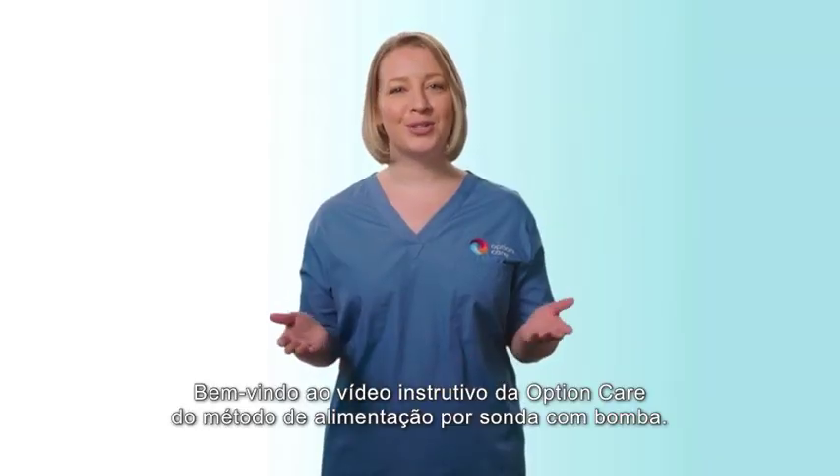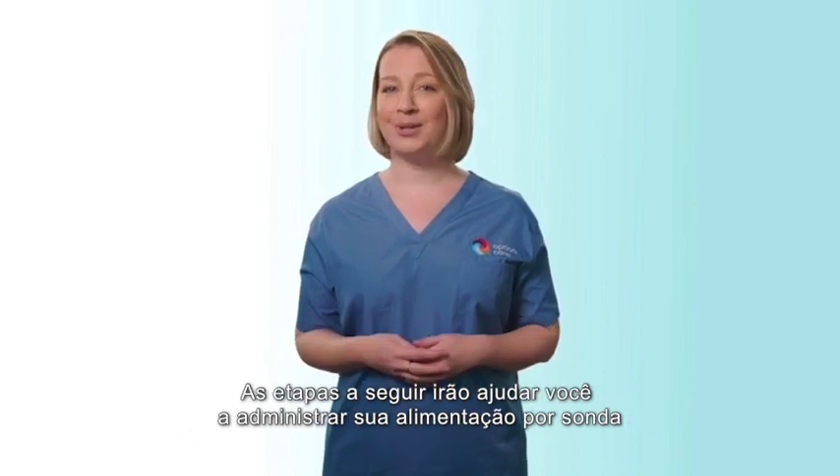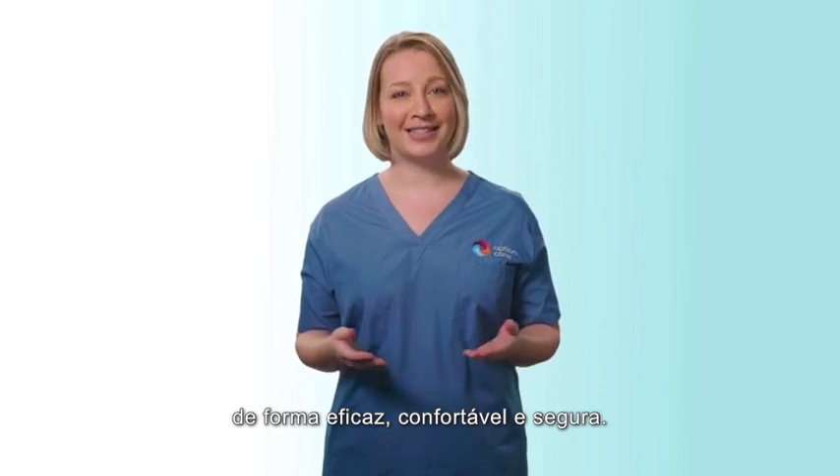Welcome to Option Care's Tube Feeding by Pump Method instructional video. The following steps will help you administer your tube feeding effectively, comfortably, and safely.